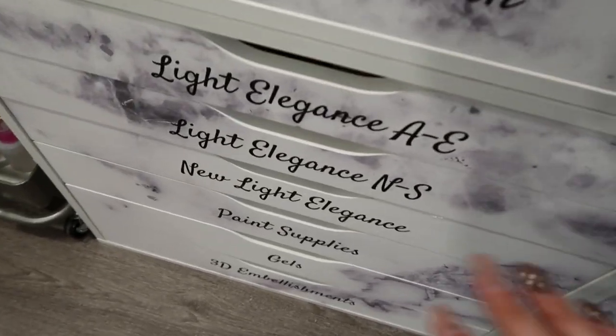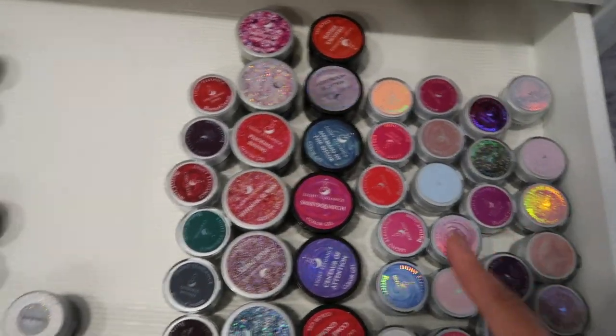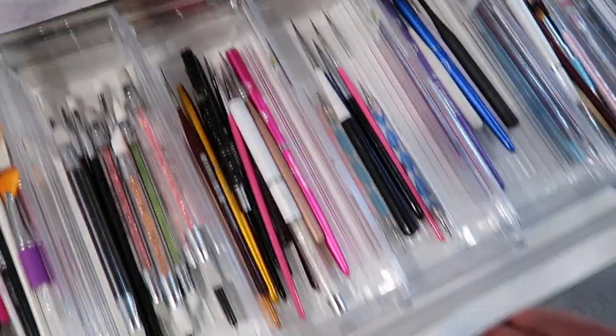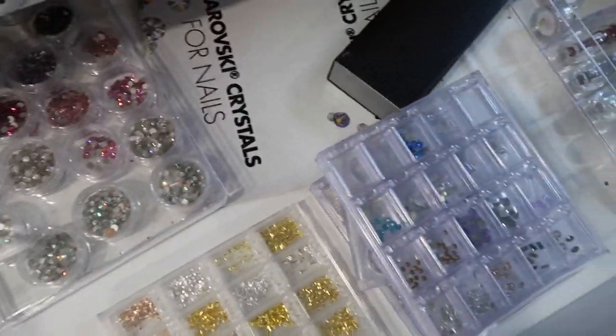Light Elegance is actually organized correctly with the exception of this drawer, which is all my paints, my buttercreams, and the new collections. The buttercreams are going to move over to this drawer, which is going to move down. Brushes are going to move down to this drawer, so I need to find somewhere to put my crystals. That's kind of what we have on the go today. Look who's here, everyone!